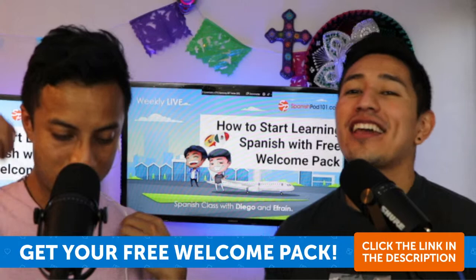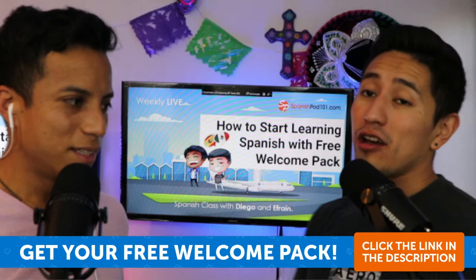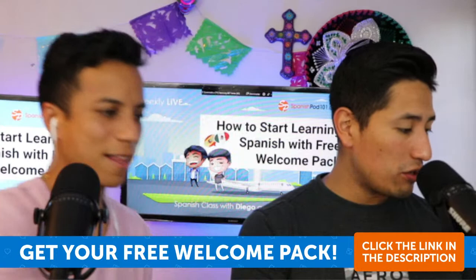Okay, guys, as Efra said, today we're going to learn about how to start learning with the free SpanishPod101 welcome pack. We just want to say hi to our viewers right now on YouTube and also on Facebook, because yes, we now have something on Facebook.